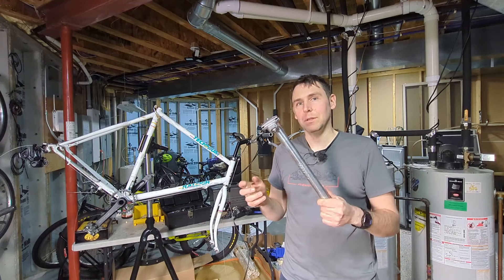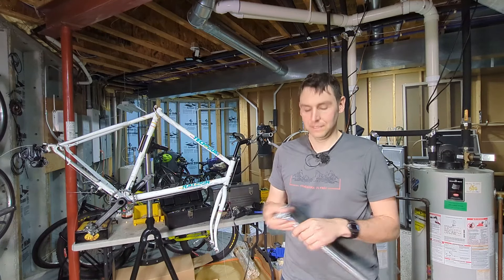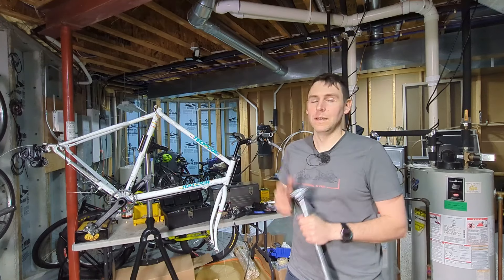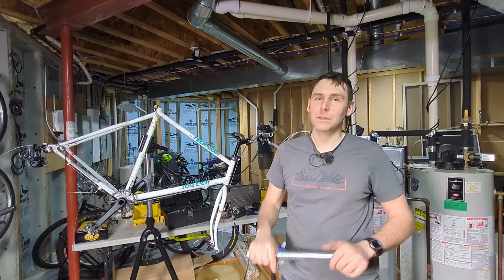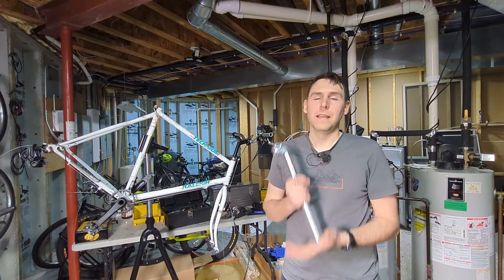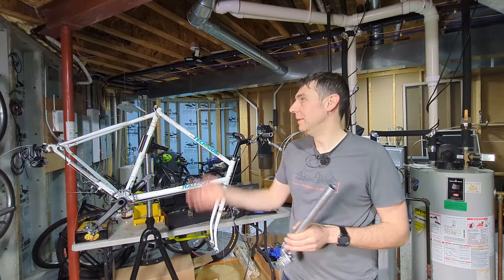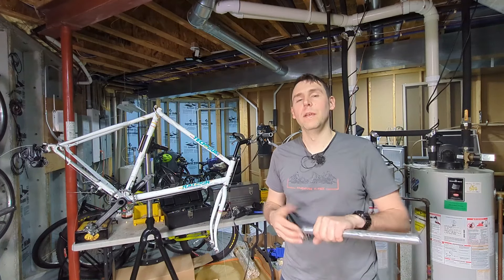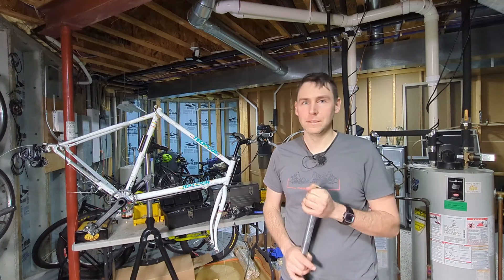So I bought a 26.8 millimeter seat post, put it in there, and it was extremely tight — it barely fit. It scratched the seat post like crazy and I have already honed out the inside of that seat tube. I tried the 26.6 and that was too loose. So I'm somewhere in the middle. I've heard of slight differences between different brands, or maybe it's a 26.7 if that's a thing. But I found a way of sanding down the seat post to make it fit better.